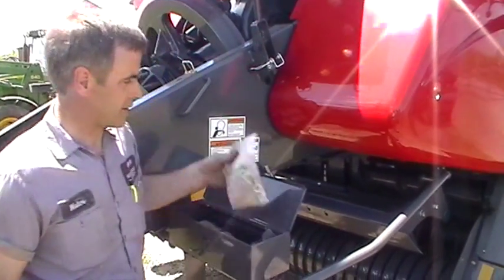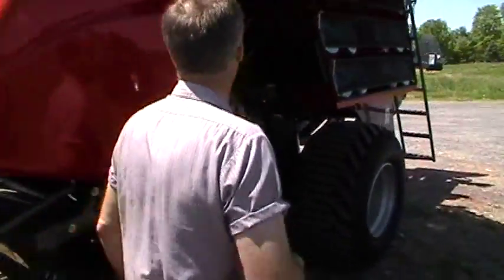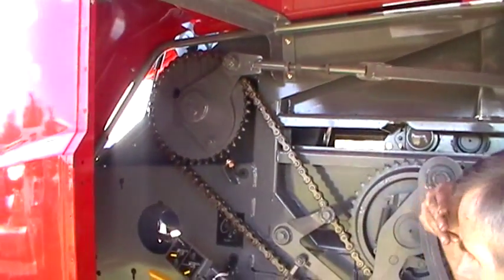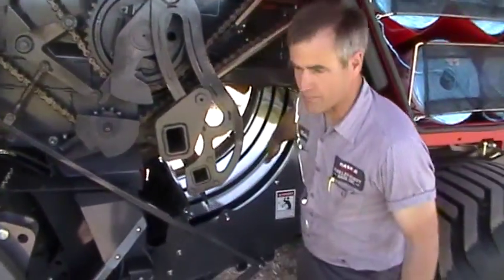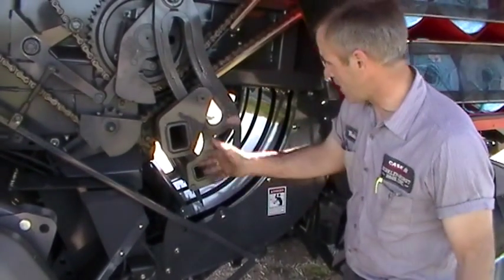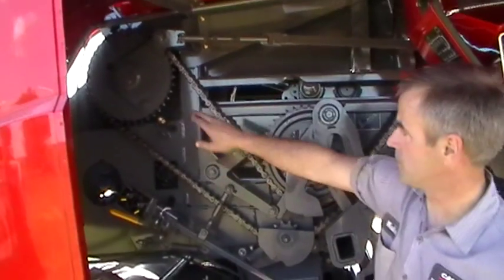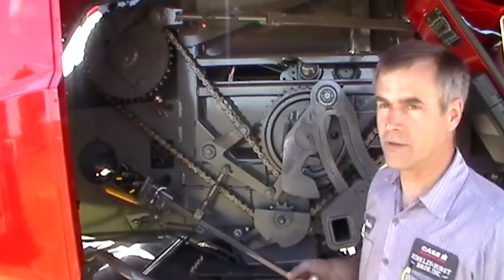The other shear bolt on the baler is the packer shear bolt. It's a heavier one — a half-inch bolt — located right up here. That one will shear if there's a problem with the knotter, but most times you'll have a slug in the pre-compression chamber. If that happens, a fork drops, tries to move the material up, and it's jammed — it'll take that shear bolt. Then it's a matter of cranking the flywheel back until the bolt lines up, put a new one in. Generally it will go on the next try.